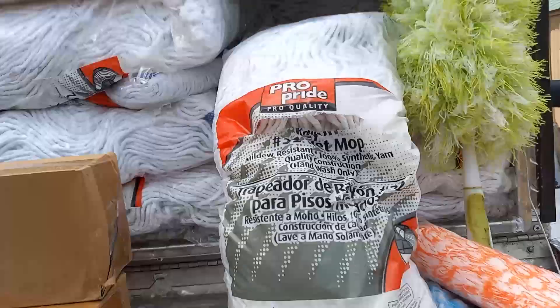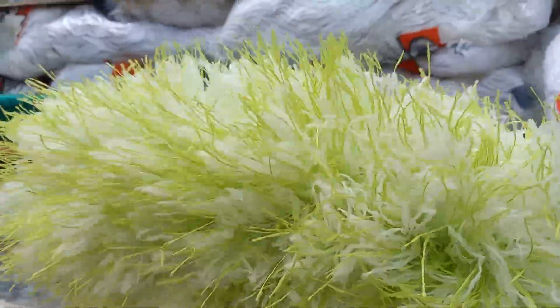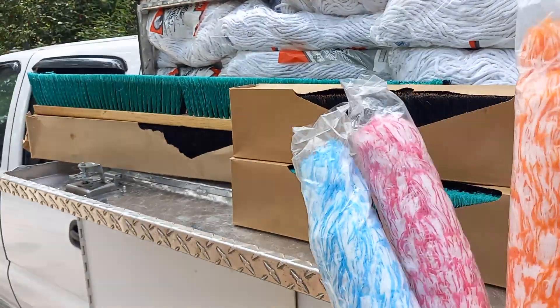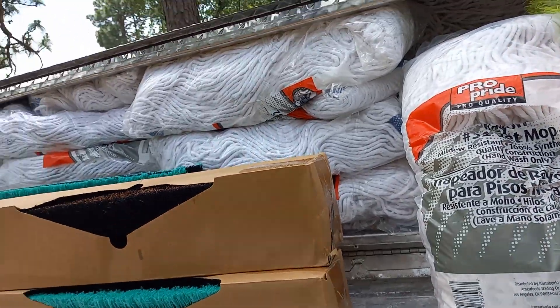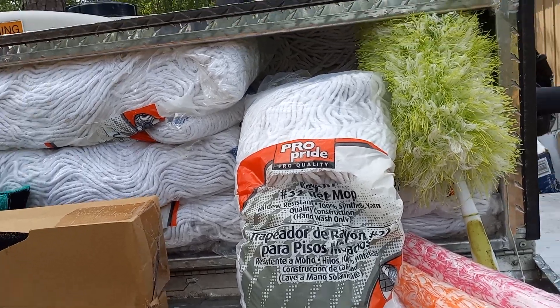I got a hold of these things, which are kind of cool. These were cheap — they are little hand dusters. I got them in four different flavors: blue, a pinkish red, an orange, and a bright yellow. They were cheap, and I can sell those extremely cheap.